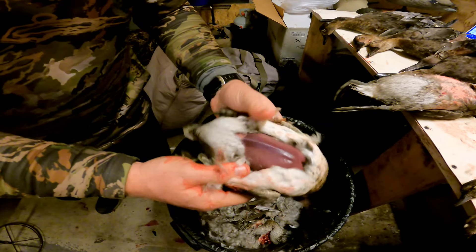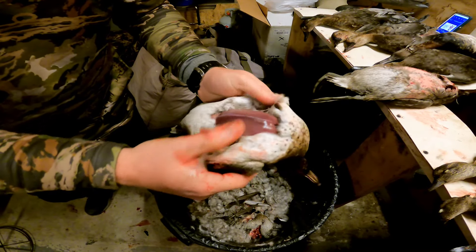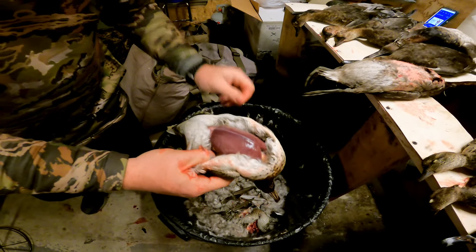This also works with doves and it works with bigger ducks, but it's a lot harder with something the size of a mallard. We've tried it with a goose one time and it did not work.